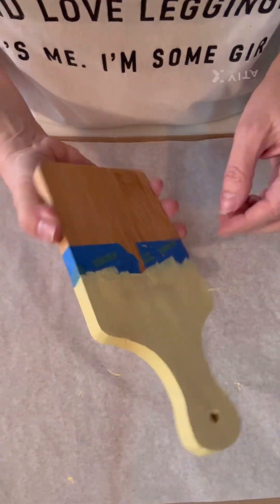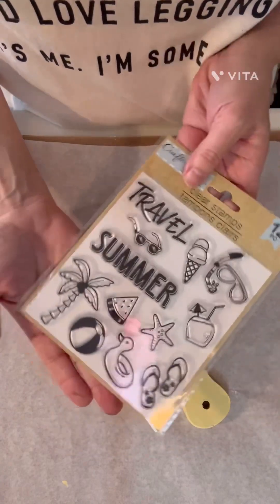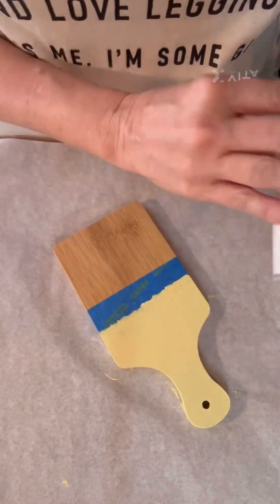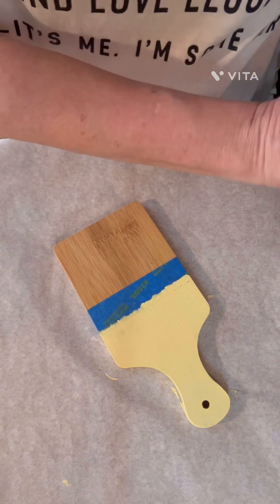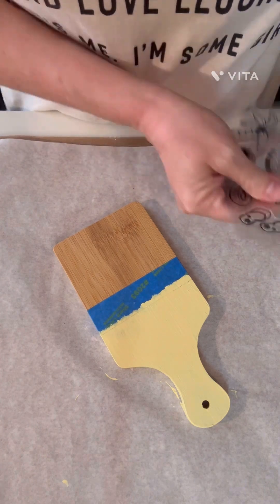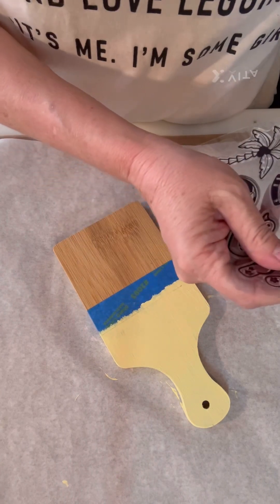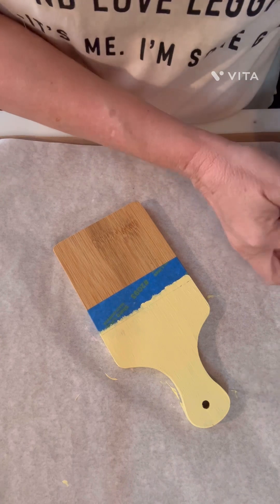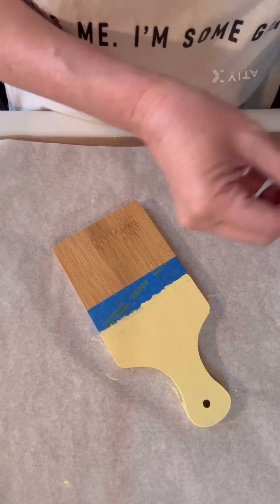Now that we've got it painted, we're going to leave our tape on. These are the stickers I decided to use — we're going to make a fun summertime design. You have to be really careful when you're using these if you don't have the — I can't remember what it's called — but it's something where you can put your stamps on it and they won't slip and slide, so you have to be kind of careful.